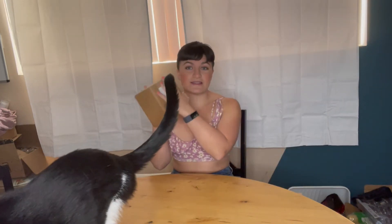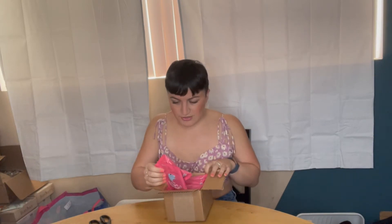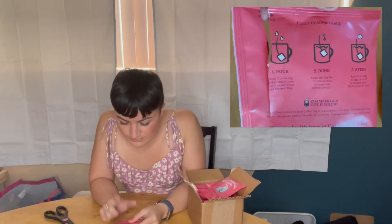It came delivered in this nice box. And yes, I'm leaving the cat there. Oh, it actually smells really good. So I got a bunch of individual coffee things, but the one that I got is the Special Dog Blend — four out of five caffeine strength, medium roast, velvety sweet. Pour, dunk, and steep. So very simple criteria here.